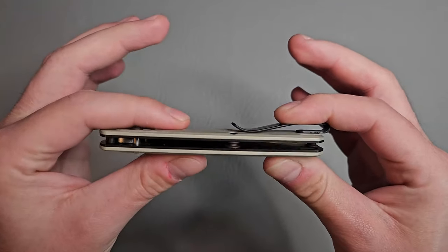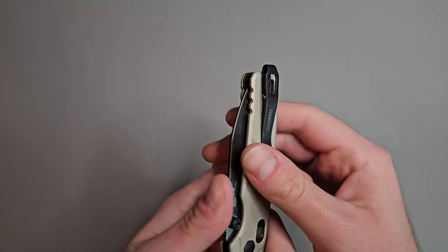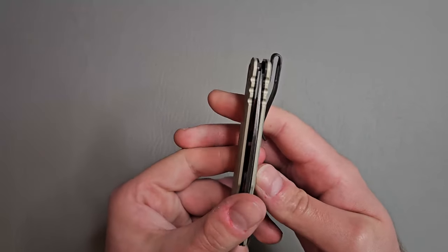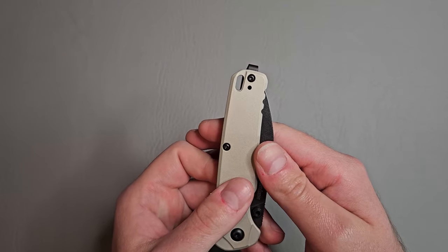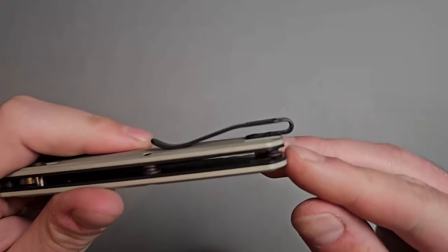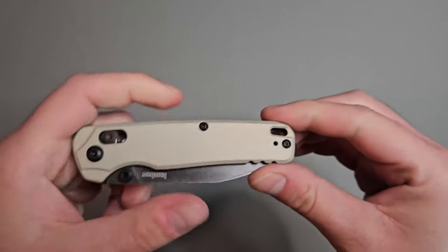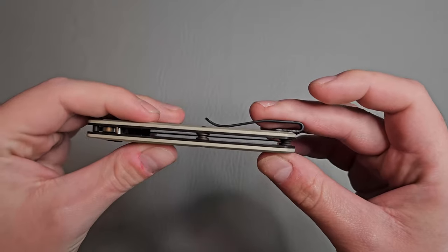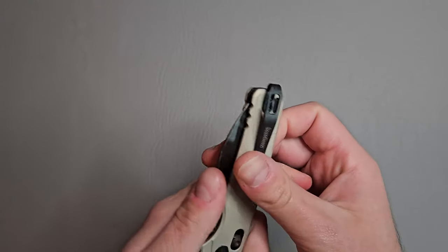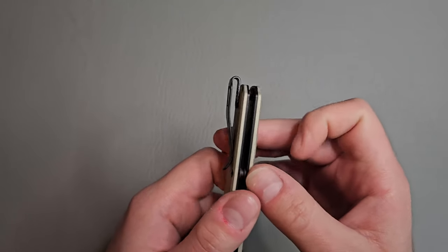Very nice and slim. The pocket clip is done really nice too — we have a pretty deep carry there. You're not going to have any handle sticking out of the pocket. It looks like we have nice flat screws, and then we have a lanyard hole. Open construction with two standoffs, and it looks like the standoff is going to be using one of those screws to hold it in place on each side.